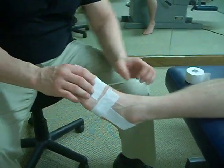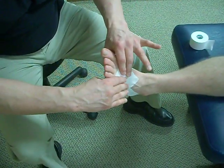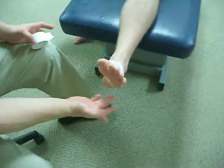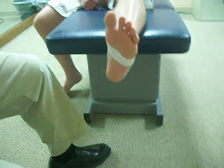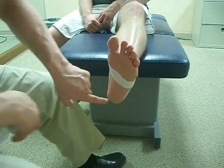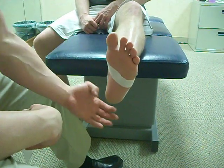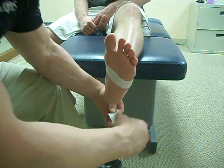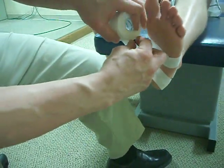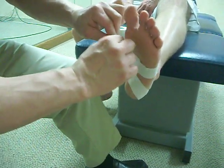We're going to get you into a supinated position — let's get you in a neutral foot position. What we're going to do is crisscross this tape on the bottom of the foot. The plantar fascia attaches right in the center of the heel, so we want to take the pressure off of this. We're going to anchor our tape on the back of the heel, take all the stretch out, and tack it down right there.